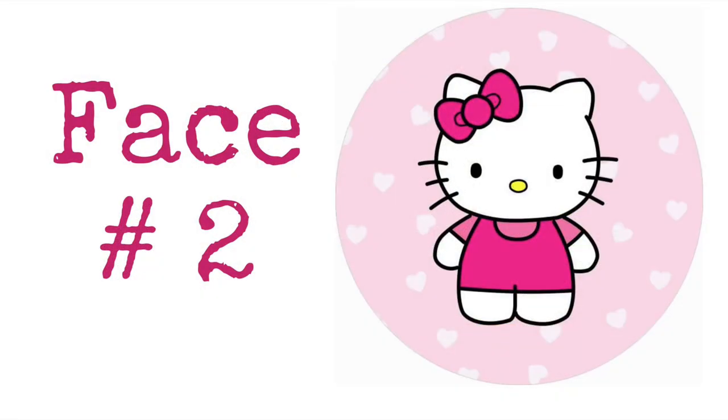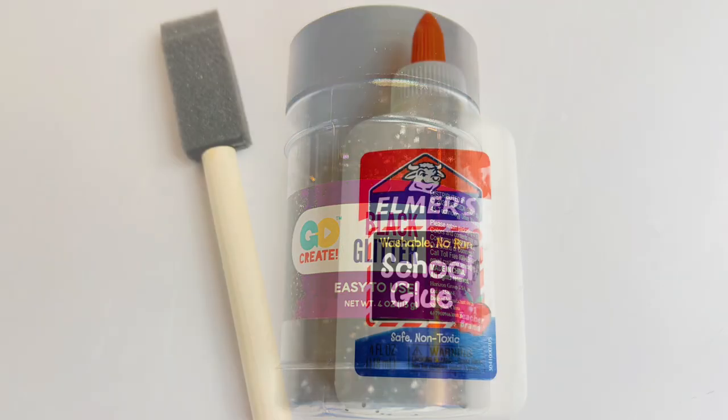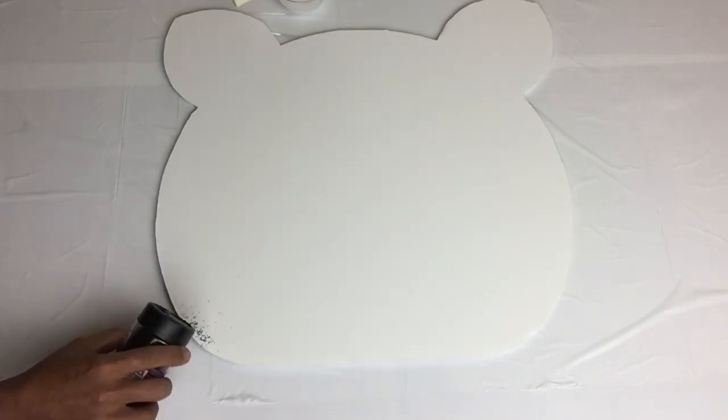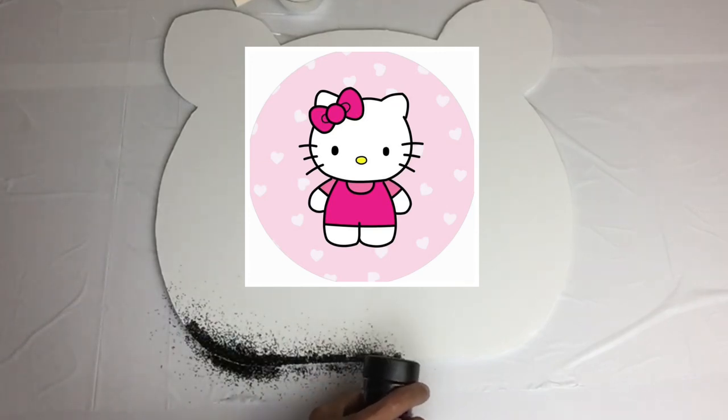For the second Hello Kitty face, I'll be starting off with black glitter, a sponge brush, and white school glue. I'll take my sponge brush and start applying the school glue around the edges a half inch in, and then I'll sprinkle it with black glitter as I go. This will create the black outline that you see in the photo.